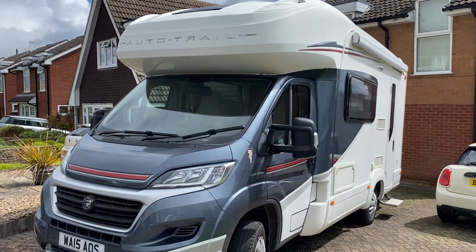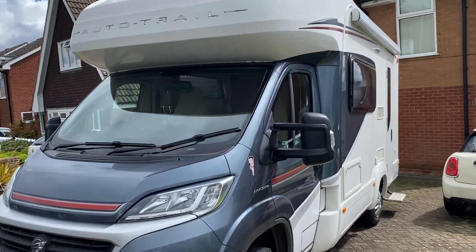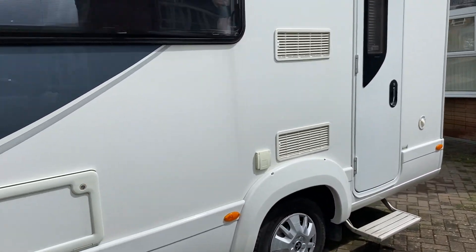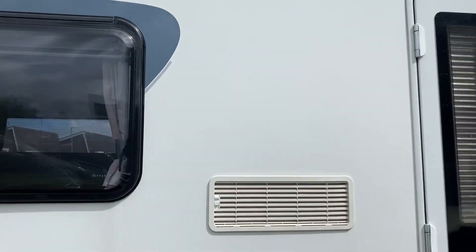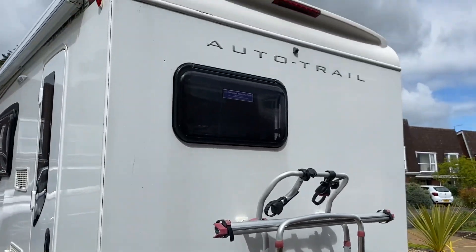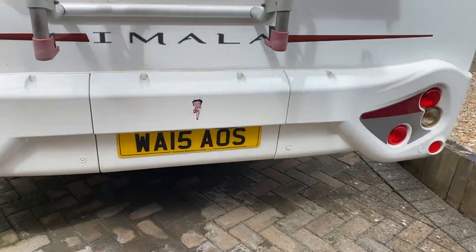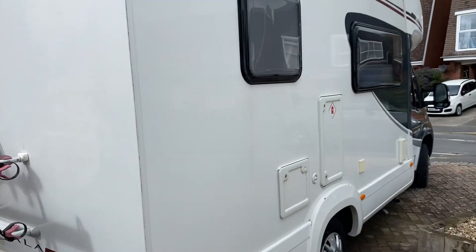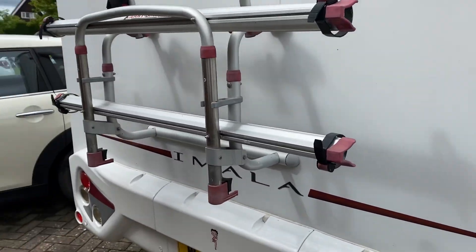Good morning everyone, we've got an AutoTrail Marla 615 today. This is a two-berth, two-travel motorhome with rear bike rack and rear parking sensors, and you've got the reverse camera up there. Quite a compact motorhome, good size. We'll show you inside as well so you get an idea of the layout.